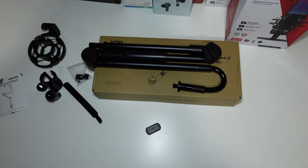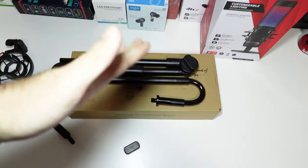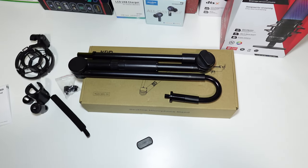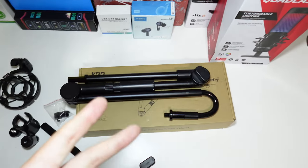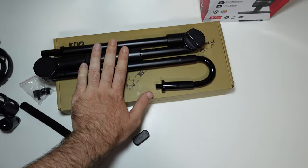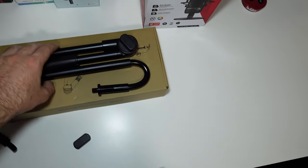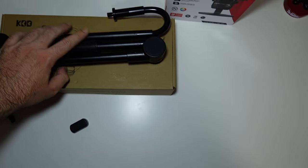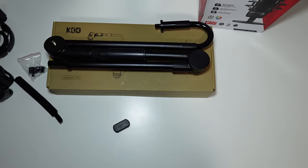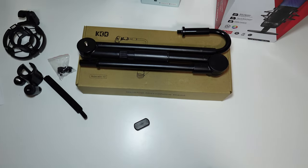I'll have the link in the description below if you guys want to buy it — I'll put the best price I can find on Amazon. In my opinion this is way better than any scissor mount, but bear that in mind, you might not like it — that's entirely up to you. But for me it does the job and it looks exactly how I want it. Thank you very much for watching and I'll see you in the next one.